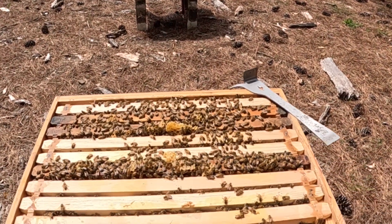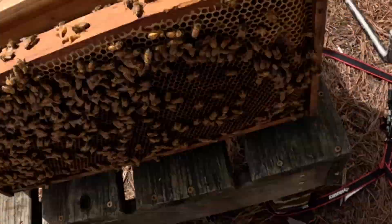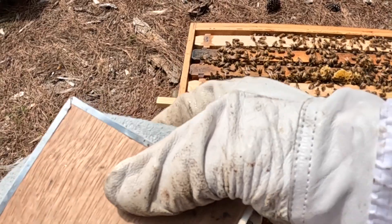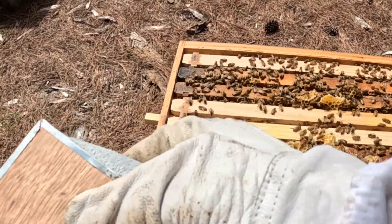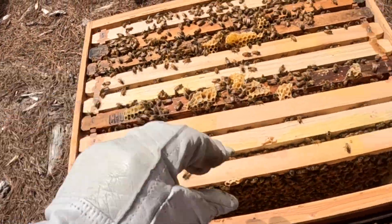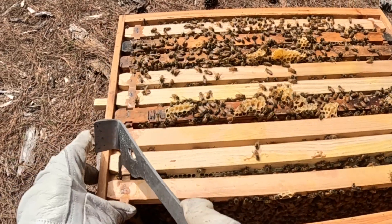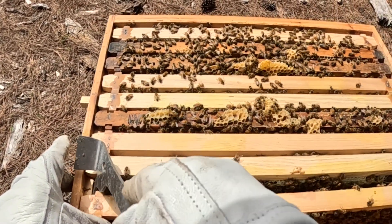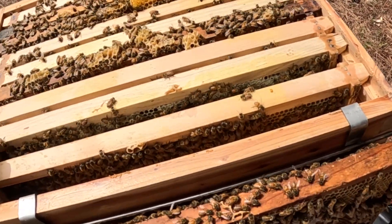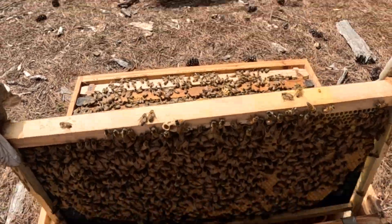We're going to put this little frame — it's just an outside frame — right there. I'll smoke them just a little bit. I don't use nearly enough smoke sometimes, and I should. There's no reason not to smoke them, and then they get upset at you. I'll tell you, these are really good bees. I've got a yard full of really good, gentle bees.